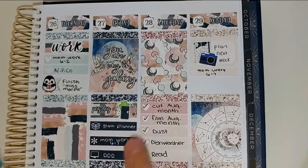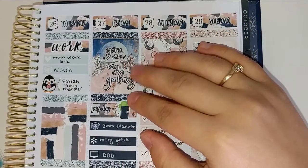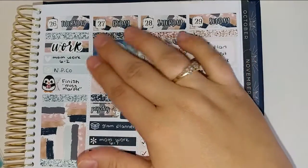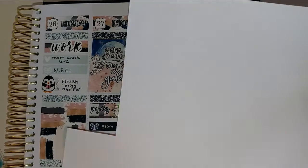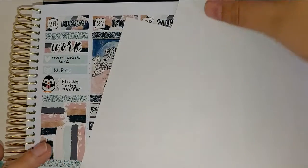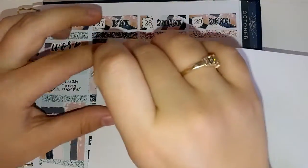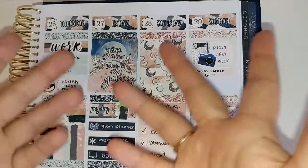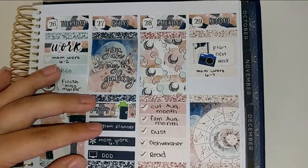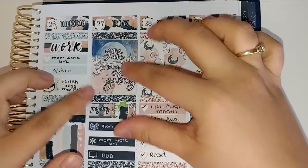This whole section is completely new from when I pre-planned, so I ended up putting in a box extender, which I literally just made myself using some sticker paper. You take a full box sticker, stick it on the sticky part of the sticker paper, fold it in half, and cut it into a strip — or you can actually buy them pre-cut. And then you end up with a cool little box extender. So I ended up using this extra full box that says 'You Are My Galaxy,' and I put in a full box checklist here.